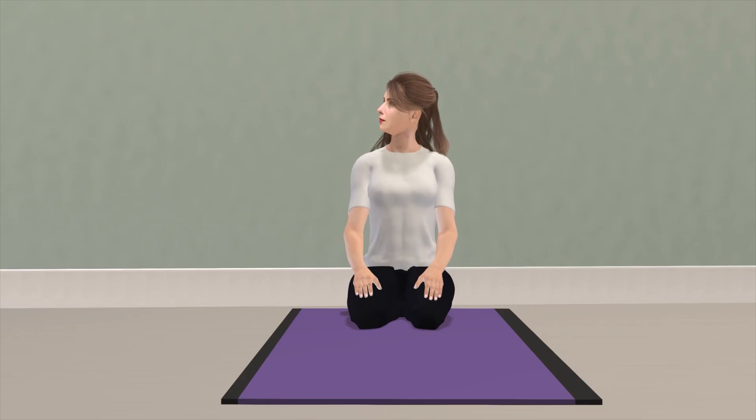At this point, the maneuver is completed and the patient can sit back up. Keep in mind that with each position change, dizziness may recur and is perfectly normal.